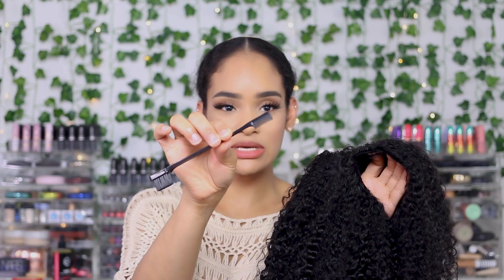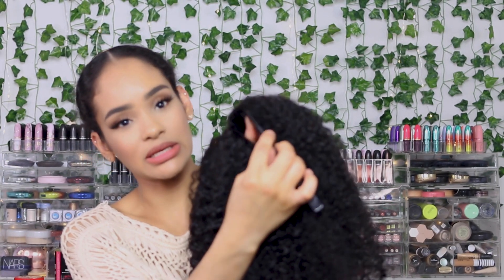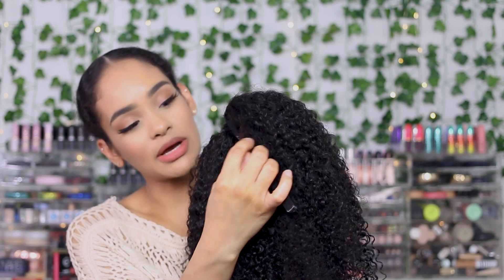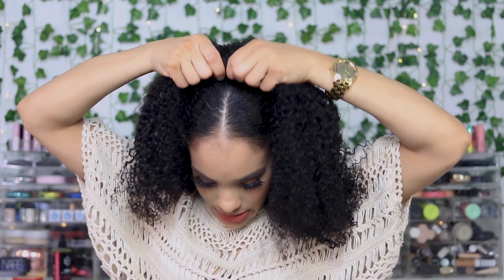Before popping the wig on, take a small comb — you can use the edge brush they sent in the package — and lightly tease right here by the part. This is going to help blend it in even more with your natural part. After teasing, go ahead and put the wig on. For the top part, start with the clip that goes in the back.